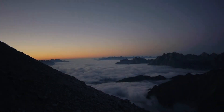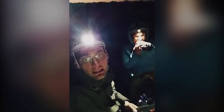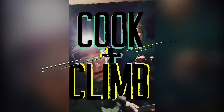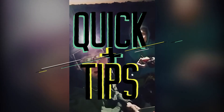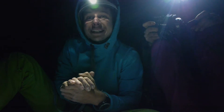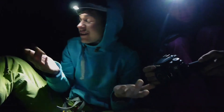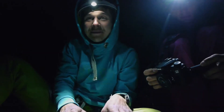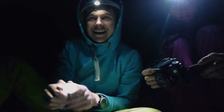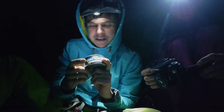We are somewhere 400 meters above the ground on Cima Grande. It's dark, as you can see — we haven't finished our climb yet. Good evening, ladies and gentlemen. It's a Cook and Climb quick tip: if you find yourself stranded on a climb, or you manage to get stuck on a climb and top it out in pitch black conditions as we did today.